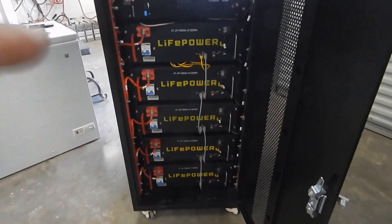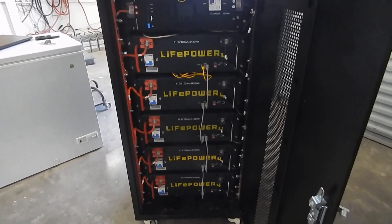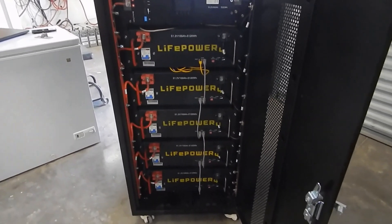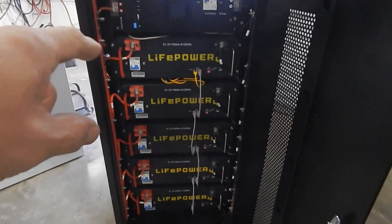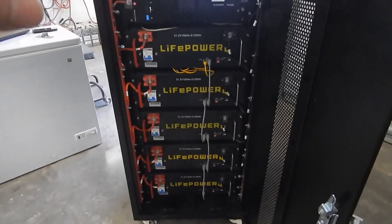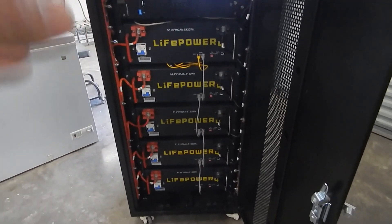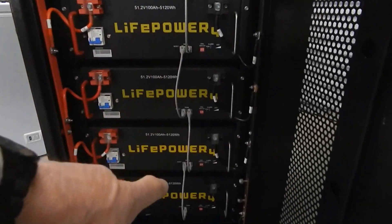Getting these batteries to communicate with the laptops has been a major challenge. I've got two laptops — one on Windows 8 and one on Windows 10 — downloaded all the software, followed everything step by step. I've never been able to get more than three of these LiFePower batteries to actually communicate with the computer. They all show up, but every time it's a different pack showing up.